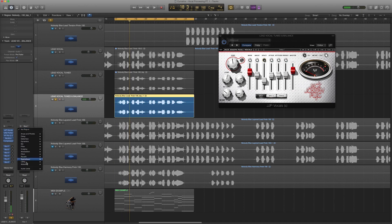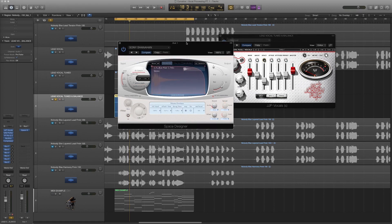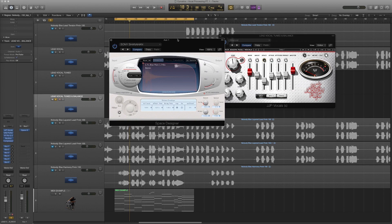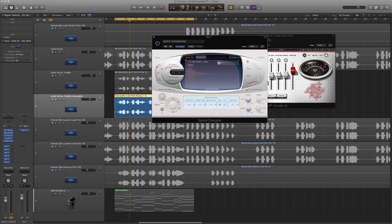First thing I'm going to do is open up reverb. I'm going to use Space Designer inside Logic with a preset — a short plate. You could also use something like Valhalla; there are a lot of really good reverb plugins, so don't sweat it if you're not a Logic user. Just look at my length and pre-delay — it's a really short plate reverb overall — and I've got this wet all the way up.